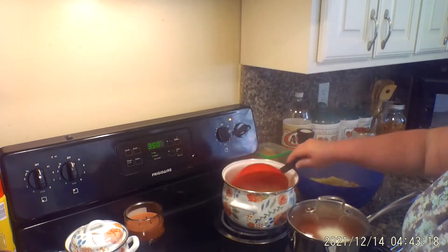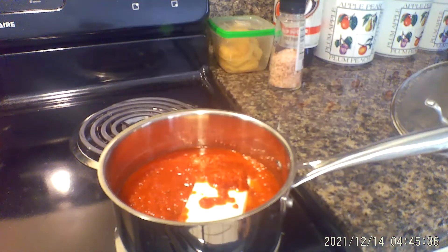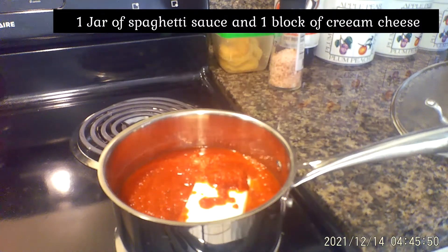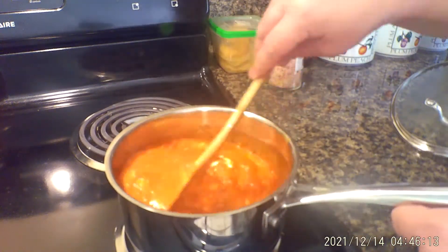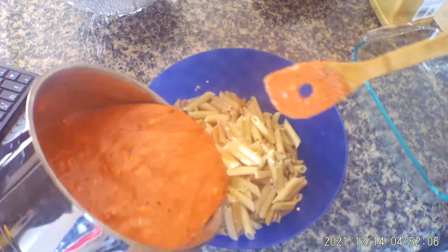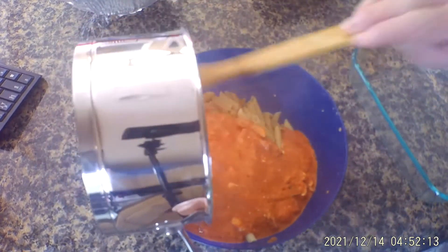I started cooking my noodles and I boiled them just to al dente, or to however you choose. Then I did some regular spaghetti sauce, heated it up, and put some cream cheese in it. I got that all mixed up and put my noodles to the side. Here you'll see where I'm going to mix my noodles and my sauce together. I put some of my own seasonings in — just a little basil leaf and a little bit of oregano — just to add a little extra to the sauce.